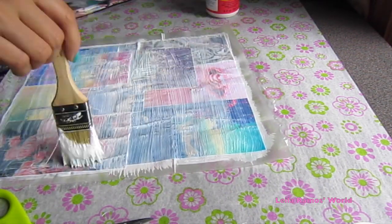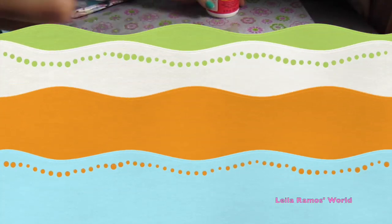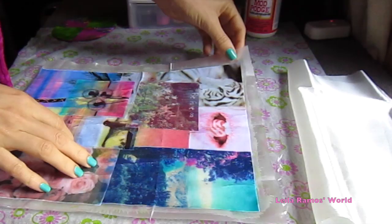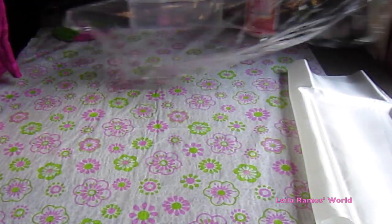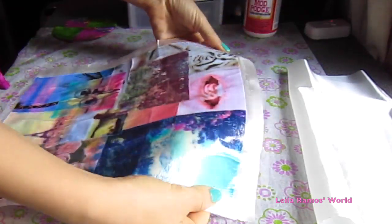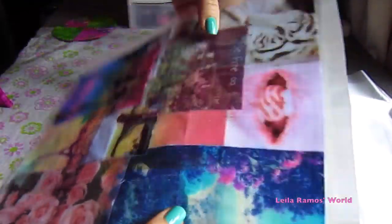To be honest, I let mine dry overnight because I wanted to make sure it was completely dried. This is what it was looking like on the next day — it really has that plastic look and feeling. I think it turned out pretty cool.